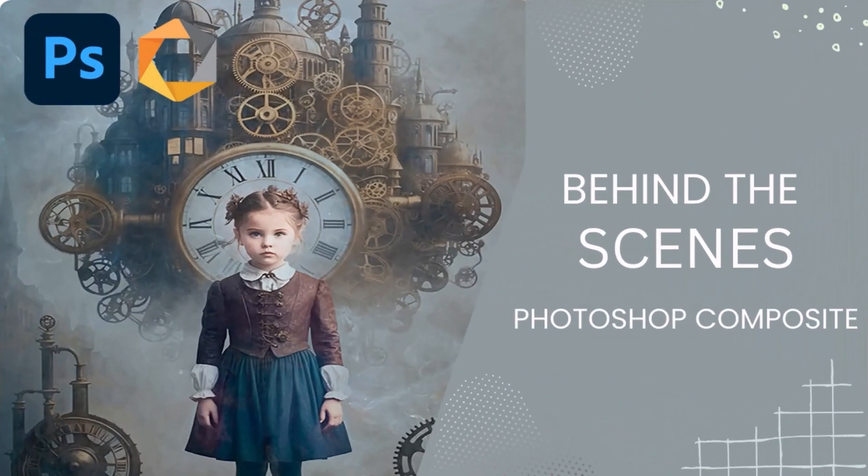Hi, it's Sandra here with my first video of 2025. I'm excited to dive into another year of creativity with you, sharing tips, tricks and inspiration along the way. Let's make this a year full of fun, learning and creative magic.